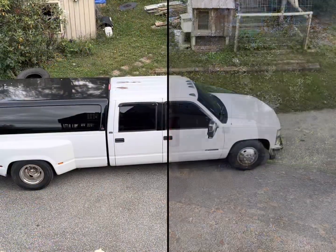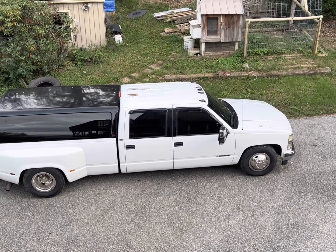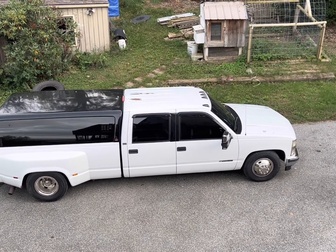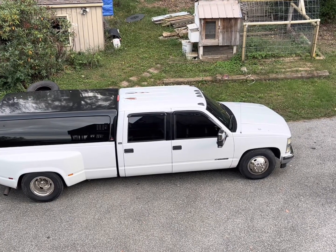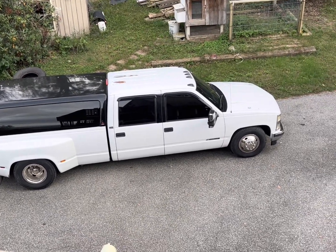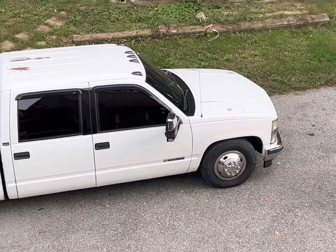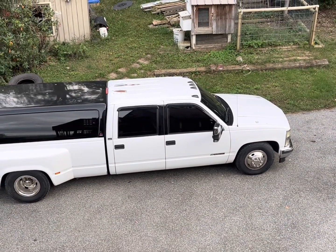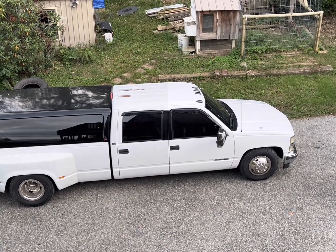Boom — there you have it. We're home, all cleaned up. Well, I am; she's still dirty. But she's slammed now. I have a dilemma — the front is too high, we cannot rock the Carolina lean. So it's two inches drop or should I bag it? Please somebody tell me. Thank you for checking me out. Hope y'all have a blessed day. I'm Q — thanks for letting me share. Peace.